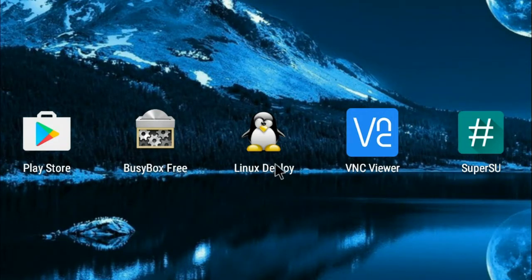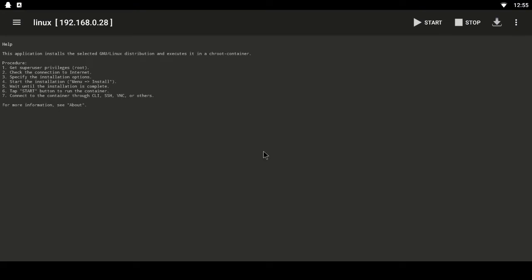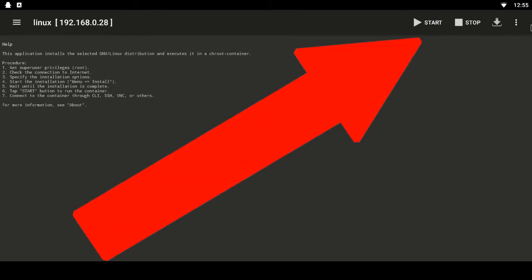Next you'll need Linux Deploy, then VNC Viewer, and then Super User. If you've already got rooted firmware, chances are Super SU is already pre-installed, but all of these can be found on the Play Store — I'll leave links in the description. First, load up Super User, accept it, accept new user, and shut it down. Then load up Linux Deploy. Depending on your device orientation, menus may appear differently on a mobile versus a TV screen.